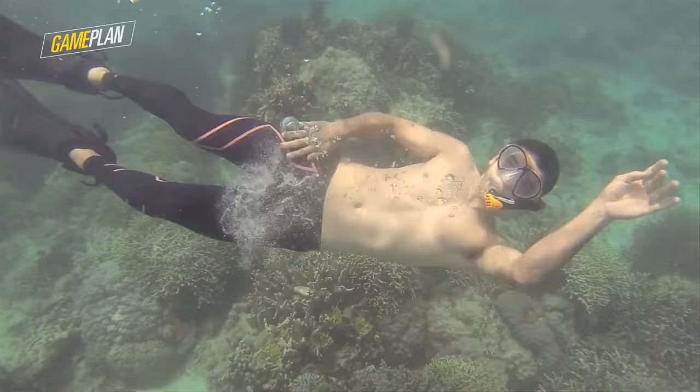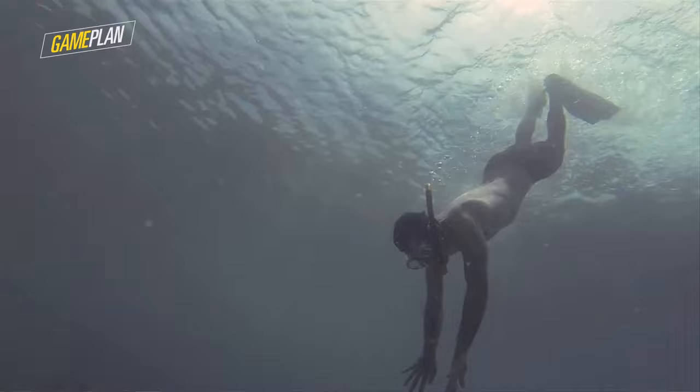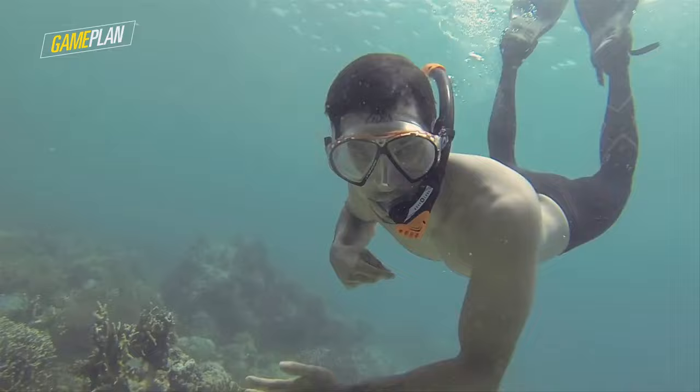They say the ocean is less explored than outer space, and I can see now that it's true. If this is what it's like in Danhuga underwater, I'm sure there are a bunch of other places in the Philippines and all over the world where you can see things you wouldn't see if you didn't dive. Getting certified is just another part of exploring the world — in a different way, underwater.